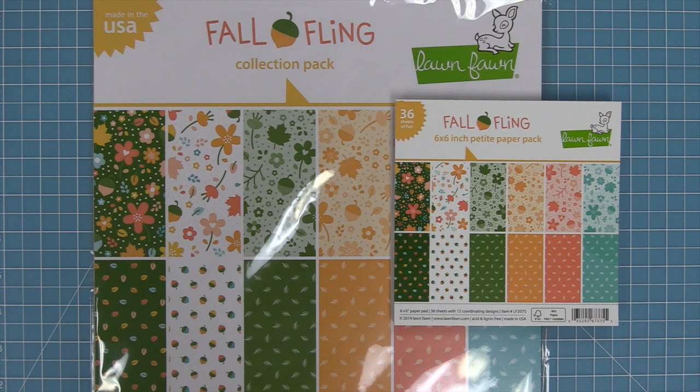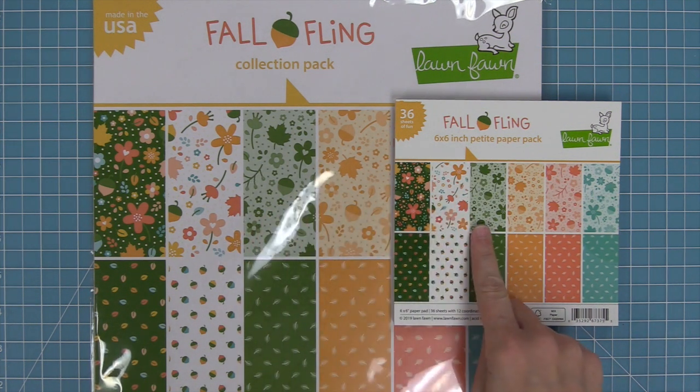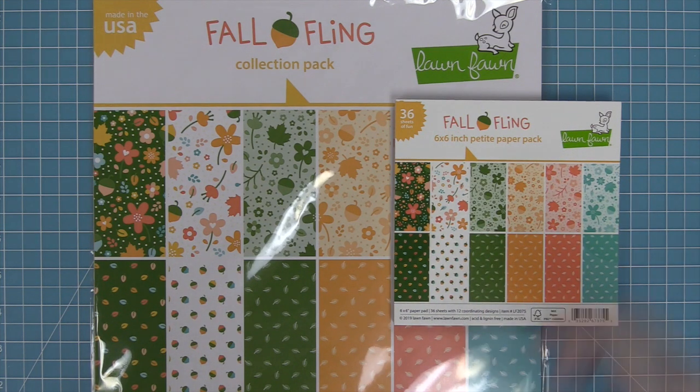It comes in both a 12 by 12 size and a 6 by 6 size. There's a collection pack that has two of each of the 12 by 12 papers and a 6 by 6 pad that has three of each of the 6 by 6 size. We also have the 12 by 12 papers in packs of 12 of one design, so if you're making multiples or invitations you can get a ton of one style.